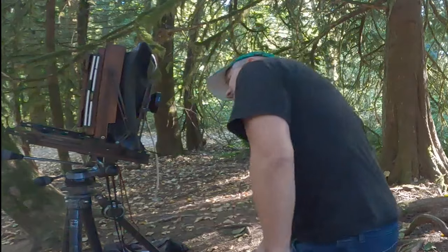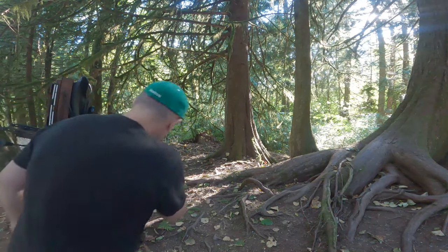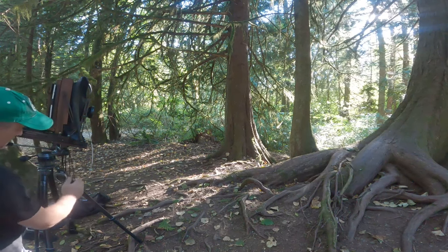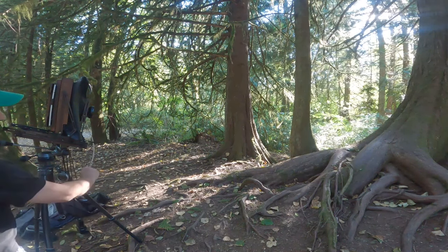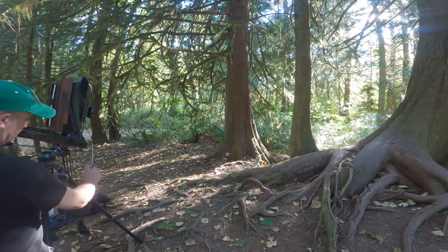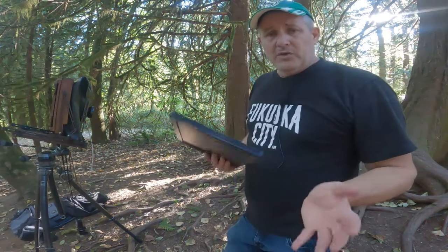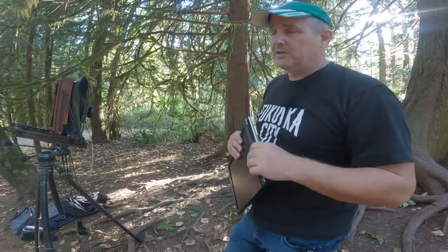Cock the shutter. Out with the slide. Just make sure the ground's not level. Get the metronome going. I've shot two sheets of HP5 and two sheets of this JNC Classic stuff. That's it.